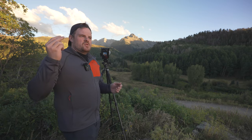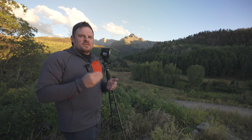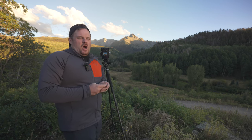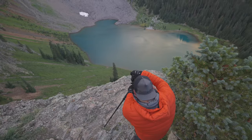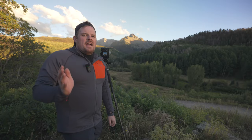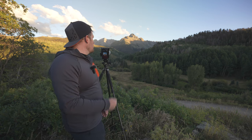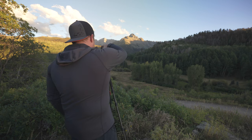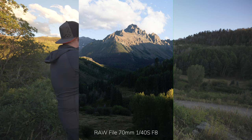We are going to do a walkthrough of the camera, a dive of the menus, and I'm going to go over all the settings that I use for landscape photography. We're going to be in the field here in the San Juan Mountains shooting photographs, and I'll be walking you through a lot of my process. Then we are going to jump into my studio and do edits of some of the photos that we'll be capturing today and tomorrow.